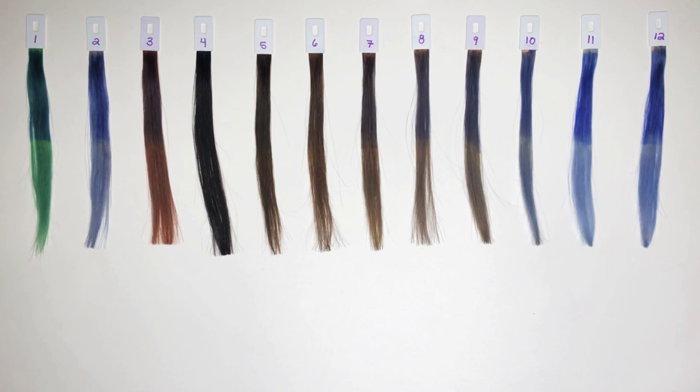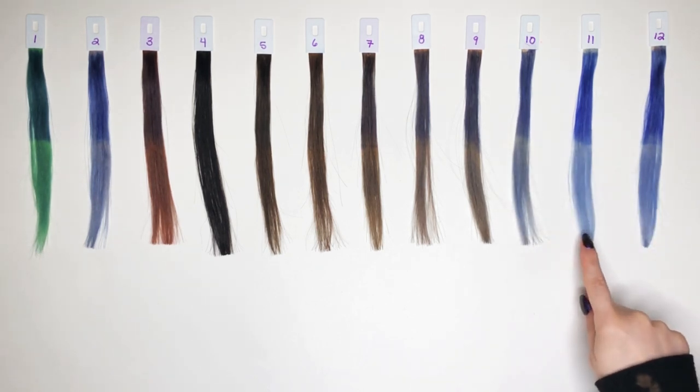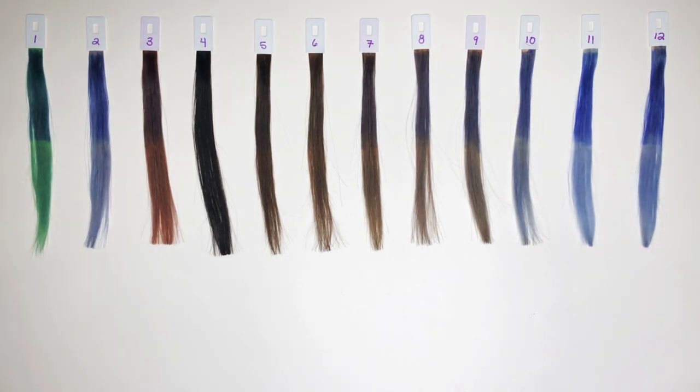Usually with colors like this, I tend to like the number 12 swatch the most — having toned hair first seems to help the blues and purples take better. But I actually think I like number 11 the most because it's a little bit brighter. Some people may still need to tone their hair before using a color like this, depending on how yellow their hair is. The brightness of the platinum blonde did kind of show through with this color. I'm happy to say it doesn't look very green at all on the diluted sections. If your hair naturally is not as yellow, you might have a slightly more purple outcome.